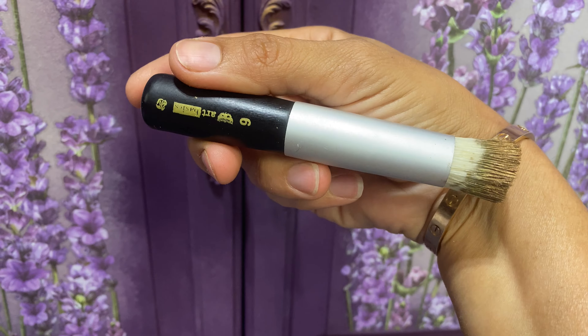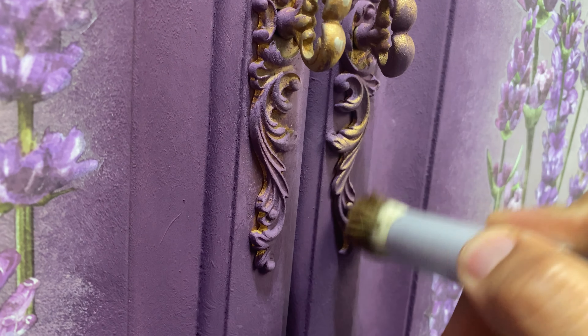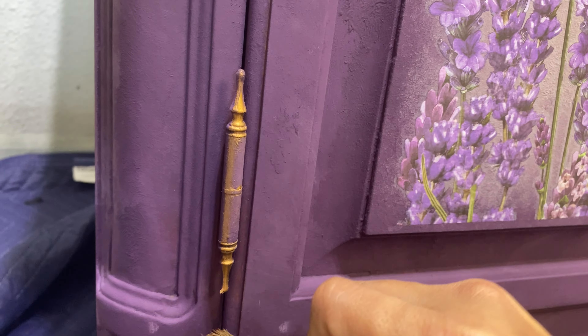I'm using a gold wax with a wax brush for the details. All I want to do is give it a little bit of gold so I can see the details more clearly.